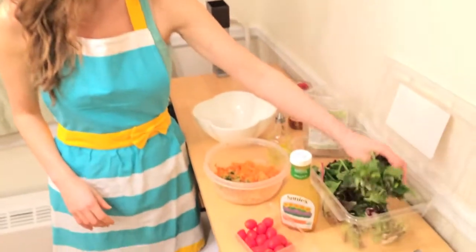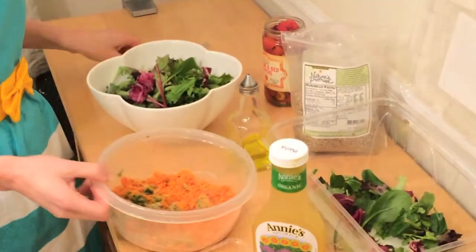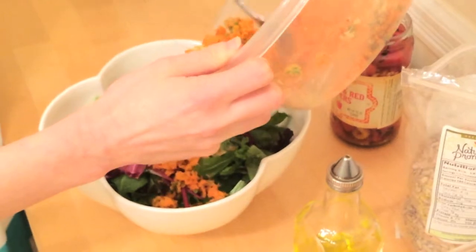I'm going to take a bunch of organic spring mix greens and place them in a bowl. I'm going to top it with my juice veggie concoction, which was made with a juice not too long ago.